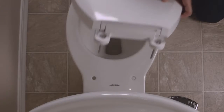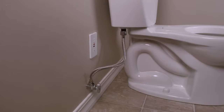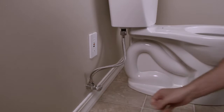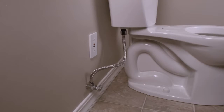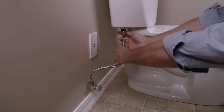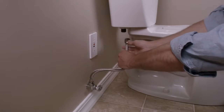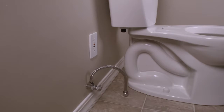Remove your existing toilet seat and thoroughly clean your toilet. Turn off the water supply at the shutoff valve at the wall to stop the flow of water. Flush your toilet and hold down the flush handle until the water is fully drained. Unscrew the flexible water supply line from your fill valve at the toilet — it is important to unscrew the hose from the toilet, not the shutoff valve at the wall. You may want a small bucket or towel handy to catch any residual water.